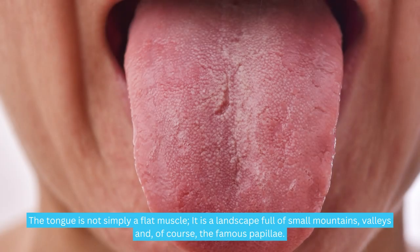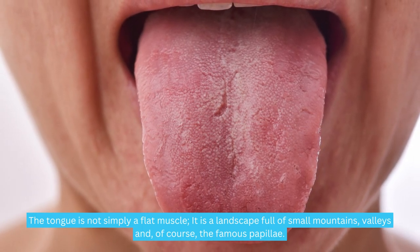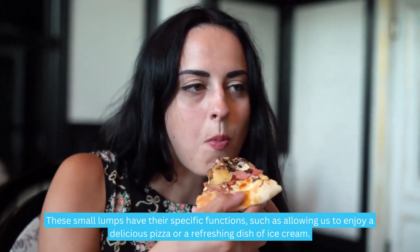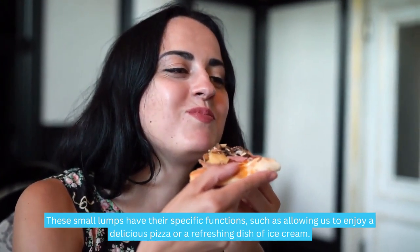The tongue is not simply a flat muscle. It is a landscape full of small mountains, valleys, and of course, the famous papillae. These small lumps have their specific functions, such as allowing us to enjoy a delicious pizza or a refreshing dish of ice cream.